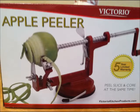Introducing the apple peeler — the one that can peel, slice, and core at the same time.